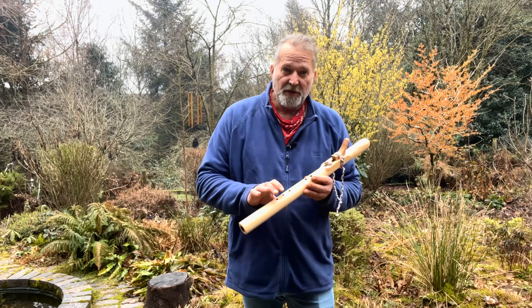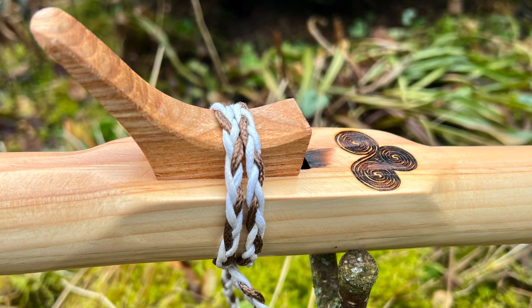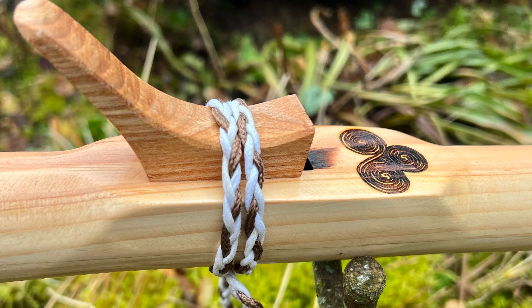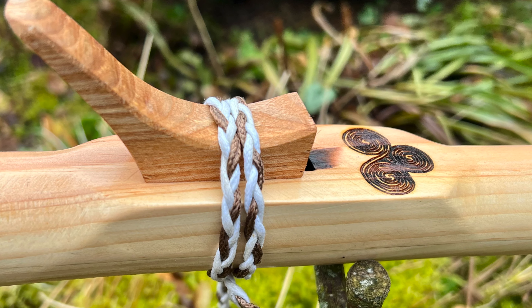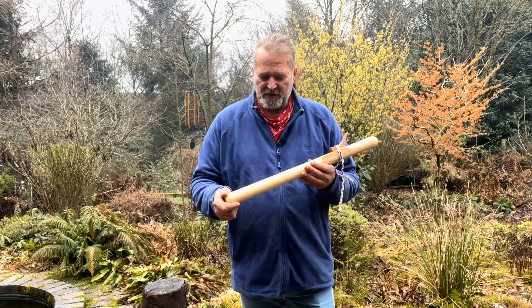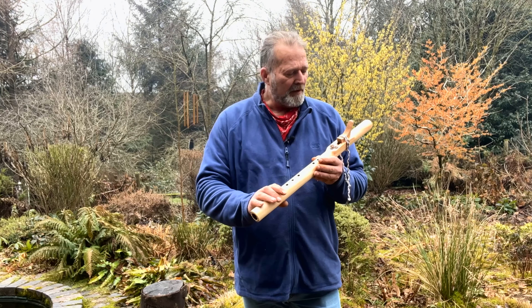I've got an ashwood totem on the top. And moving away from the usual leather strap, I've actually made a couple of braided synthetic cord straps for those who are vegan and don't want any animal products in their flute. So I've put them on there.